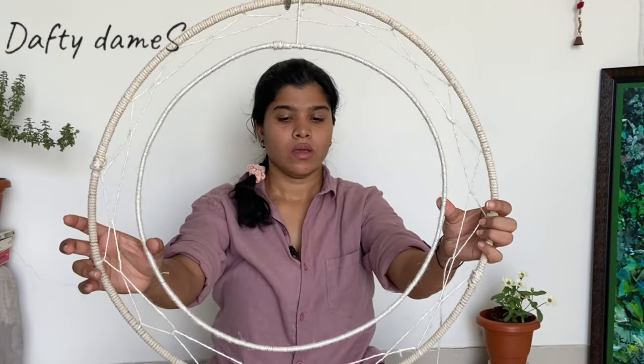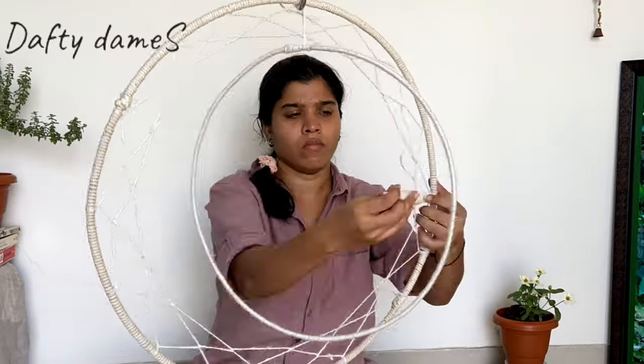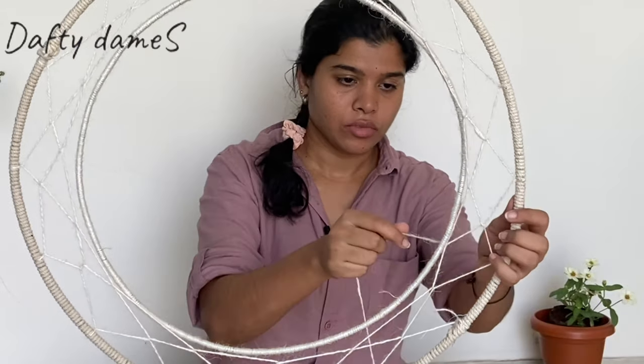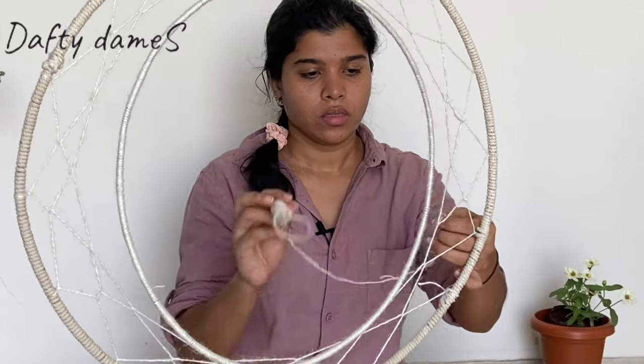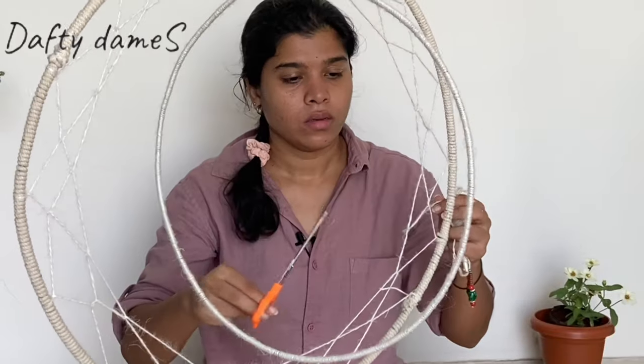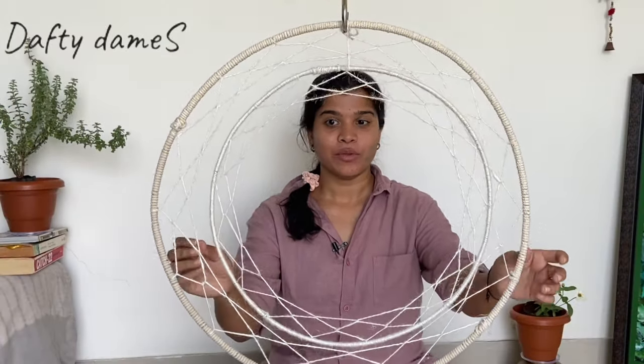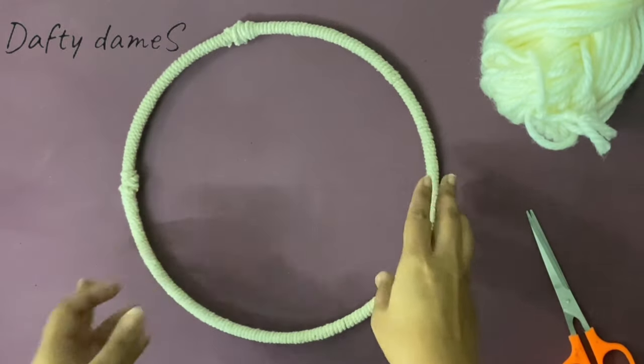Now we know we just want to make one more round of the larger ring. I think this is enough for the larger ring — I'll close it by securing the knot with another knot at the end and cut it. Now we'll start working on the middle ring, creating the same design. With two rings done, it's time to work on the third and smallest ring. For the smallest ring, I've decided to make a tree of life.